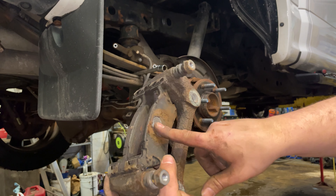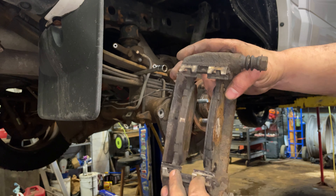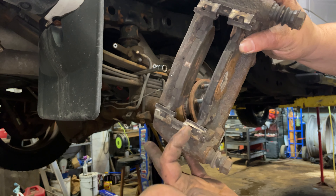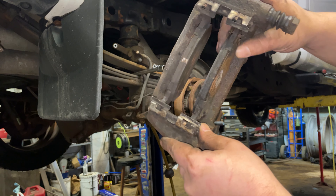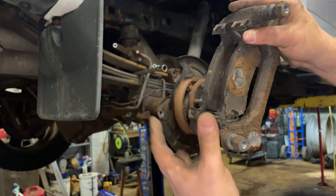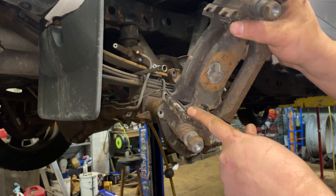We're gonna hammer these pads out. We've got new hardware with the premium brake pads so we're gonna replace that hardware. Use a wire wheel, wire brush, or Dremel tool and clean off your sliding surface for your brake pad ears so there's no rust on them. Put a thin layer of grease between the hardware and the mounting bracket so it doesn't swell up with rust and lock your pads in. Put grease where the brake pad ears connect to the hardware.